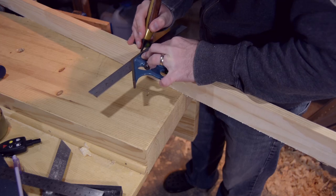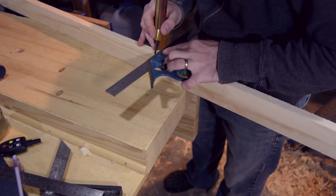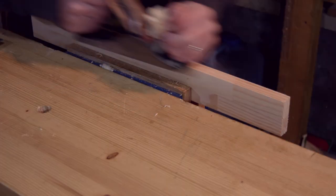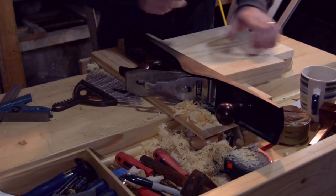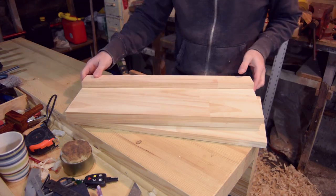Here I'm cutting the back vertical piece out of one of the sides by rip sawing it off. I used the shooting board to clean all my edges up, as well as size all the corresponding pieces — such as the top, the bottom, and the four end pieces.